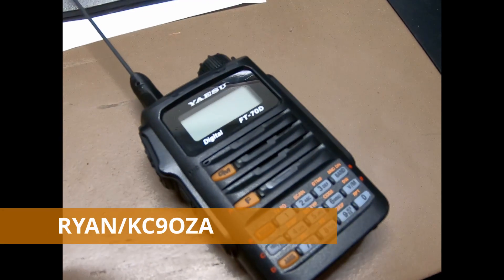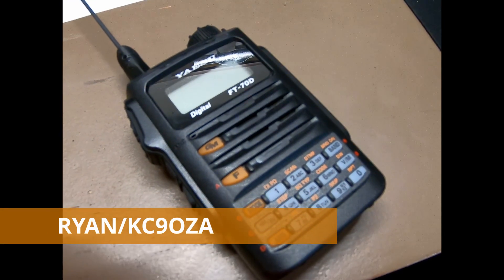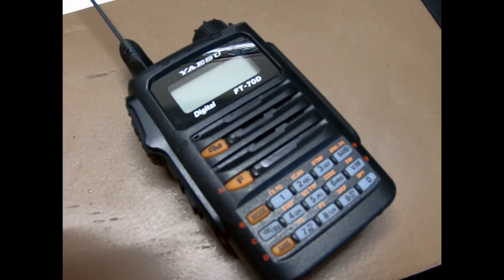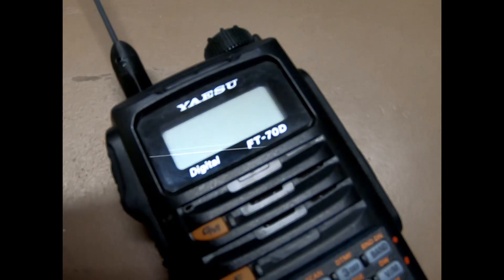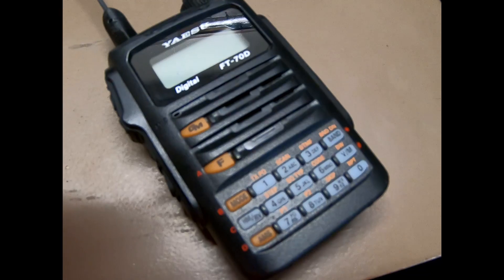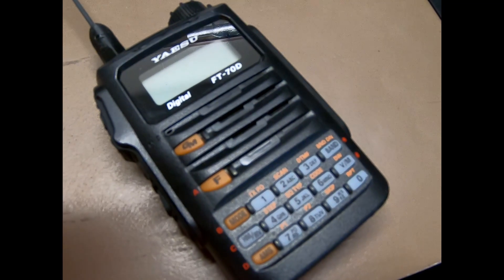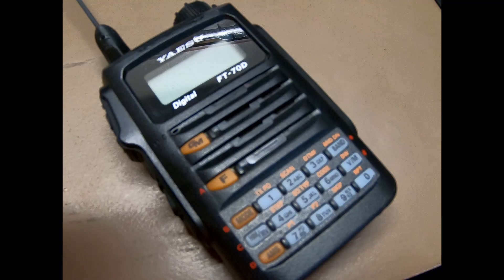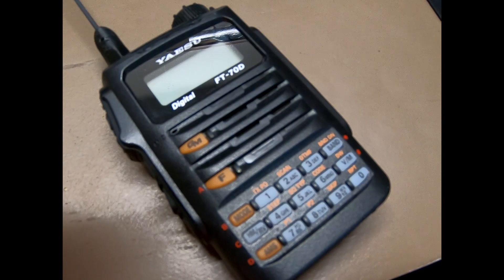Hey everybody, it's Ryan KC9OZA, and I'm going to show you just how easy it is to MARS mod your FT-70DR. Took me less than a minute. I'm not going to say this is the correct way to do it, but this is how I did it.